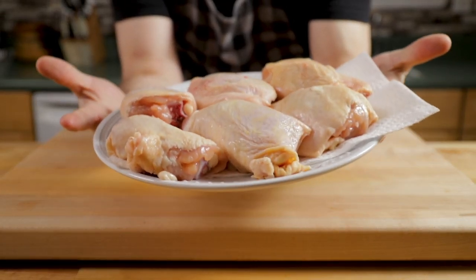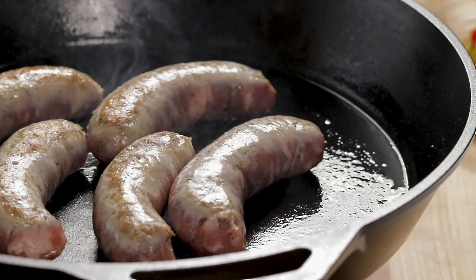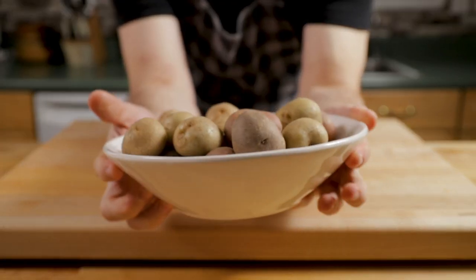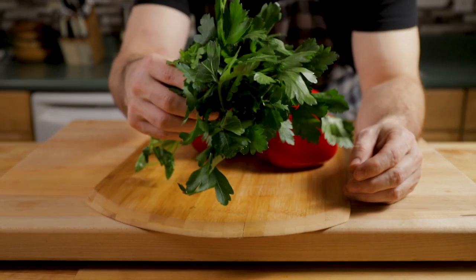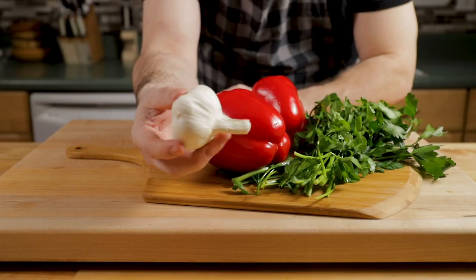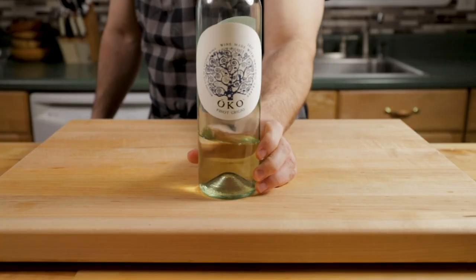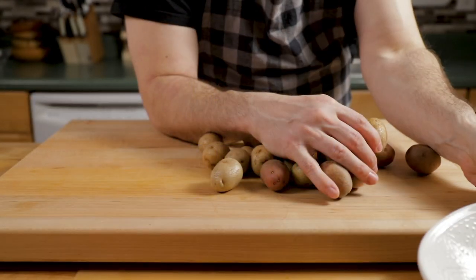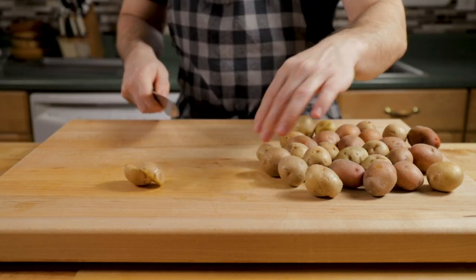So we have chicken thighs and Italian sausage — this is the sweet variety. Potatoes; you can use any type you want, just cut them to an equal thickness. We have parsley, red bell peppers — that gives a really nice color — and garlic. Lots of garlic in this one. White wine, chicken stock, and red wine vinegar. In addition, we have cherry peppers, which are a very integral part of chicken scarparillo.